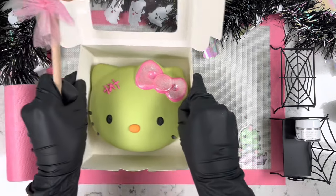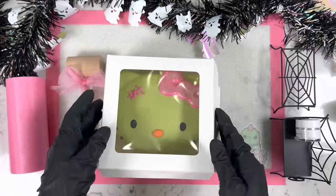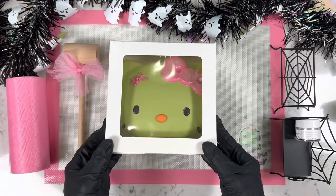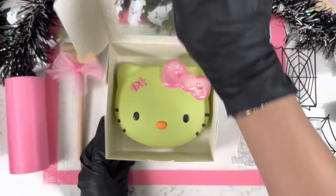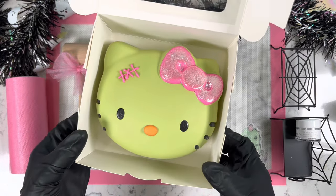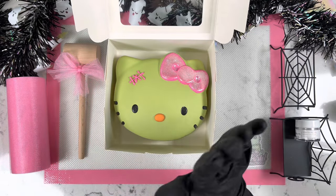I'm also going to add some tulle to this really cute mallet. And just like that, we have this breakable Hello Kitty! I really hope you all enjoyed, and if you did, don't forget to subscribe to my YouTube channel for more Halloween tutorials coming up. Like this video, and I'll catch you guys on my next tutorial — bye, have a lovely day!